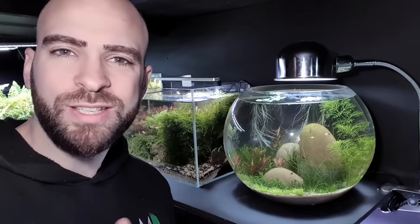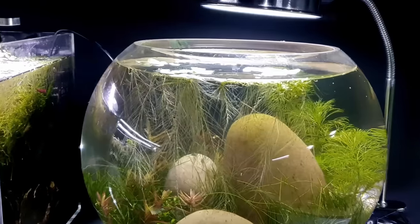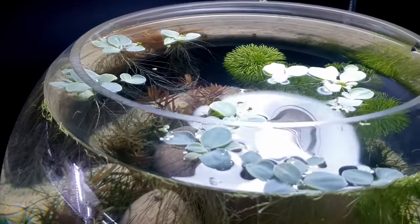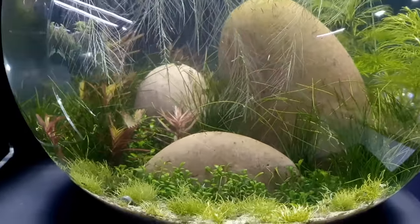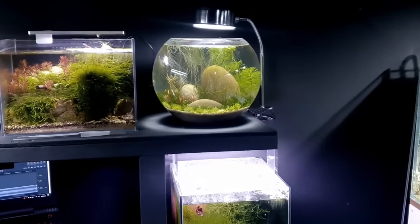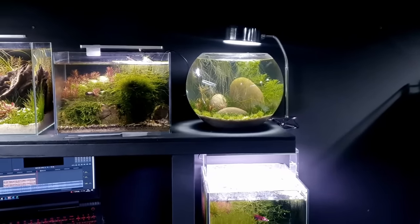Now the water lettuce doesn't need to stay in there the whole time because it's kind of big and would overtake the rest of the scape, but we'll just keep it in there to pull those excess nutrients out of the water column and then remove it later on once the plants are fully established and settled in.